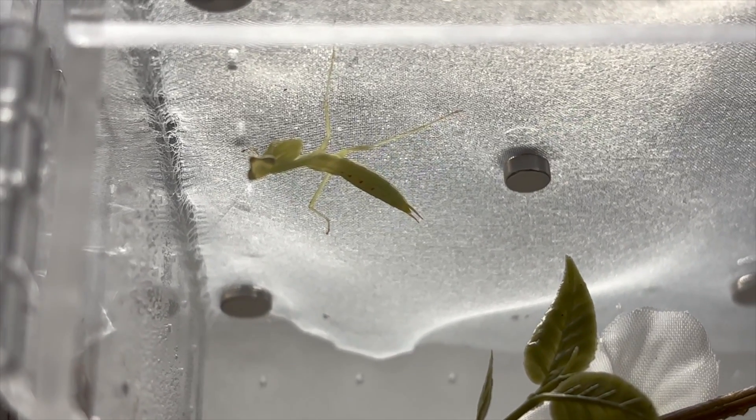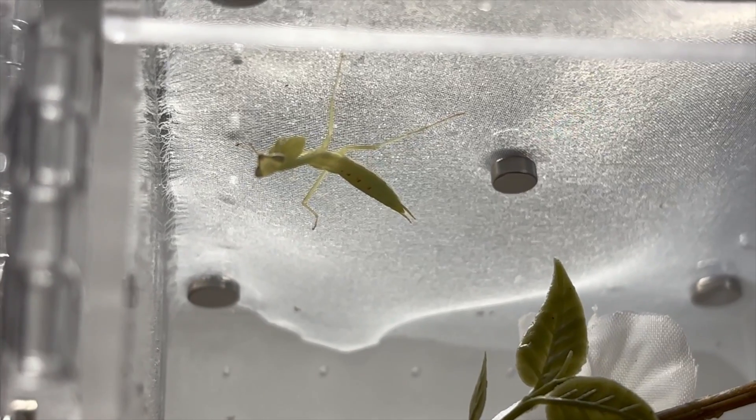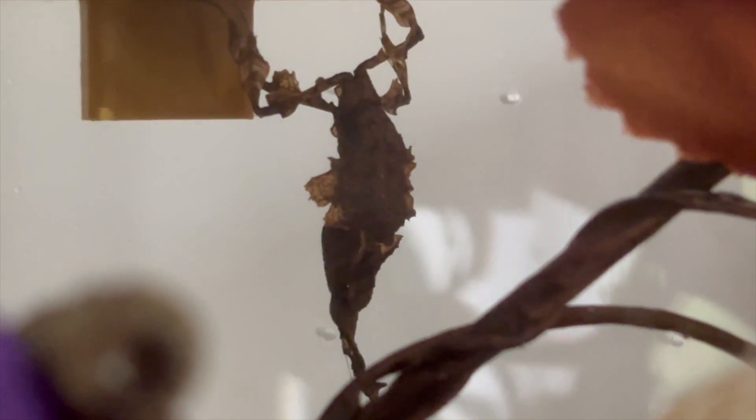Let's talk about praying mantis molting in general. If you get your praying mantis at a sub-adult or juvenile level, it's probably going to molt several times in its lifetime, and every single time you're probably going to be worried about it and a bit scared. It's okay to be scared, it's okay to be worried, but generally they're going to be okay because they've had millions of years of evolution to perfect the technique, especially if the environment is right.